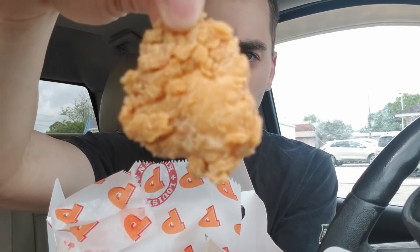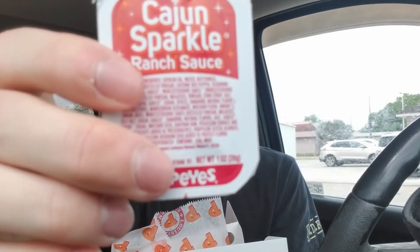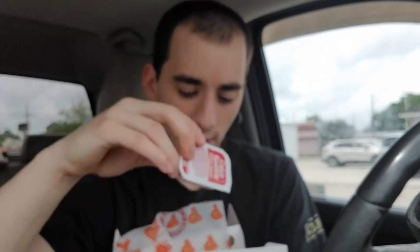We're mostly here for the chicken anyway. I got the combo, which was six dollars and sixty cents. As always, I have to take a bite of the biscuit first — that always happens. Here's a close-up of the chicken. Can you see the sparkle? Not much sparkle. This honestly looks like their normal chicken, and we have the Cajun Sparkle Ranch sauce.